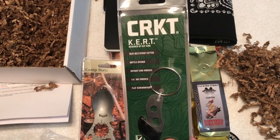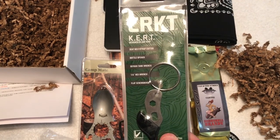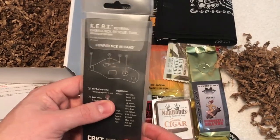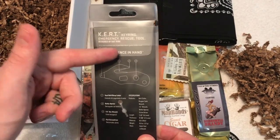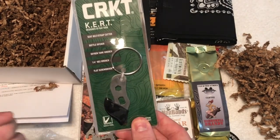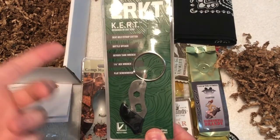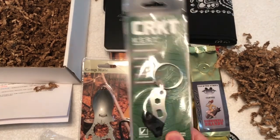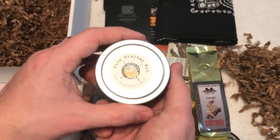Up next we have from CRKT — Columbia River Knife and Tool — the KURT. It's a seat belt cutter, bottle opener, oxygen tank wrench, quarter-inch hex wrench, and flat screwdriver. CRKT is a really good company; I have a lot of their knives and they're very high quality. KURT stands for Key Ring Emergency Rescue Tool. Easy to keep on your keys — great for your vehicle if you get stuck and need to get extracted, or if you need to get oxygen on someone.